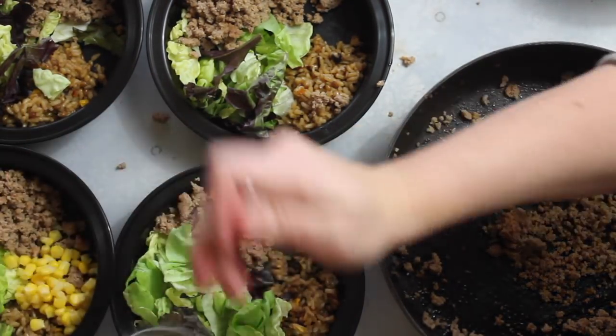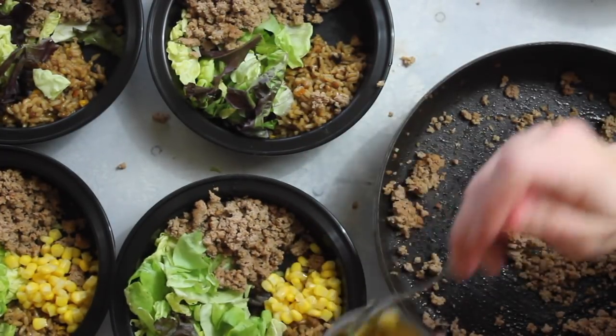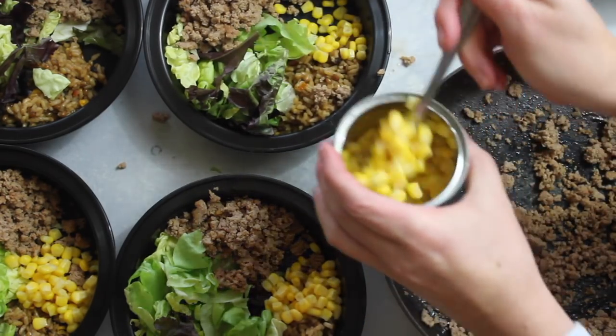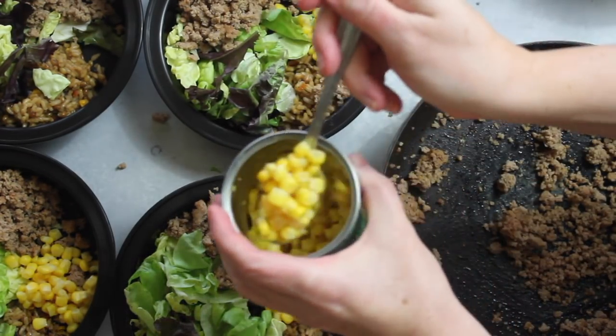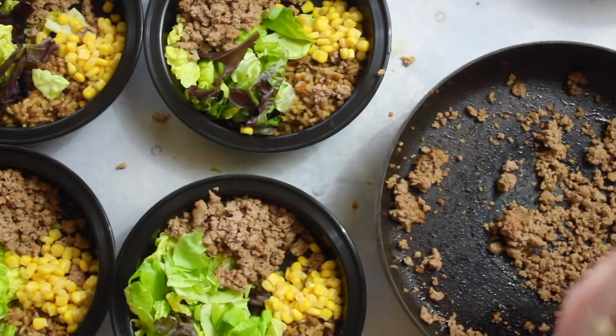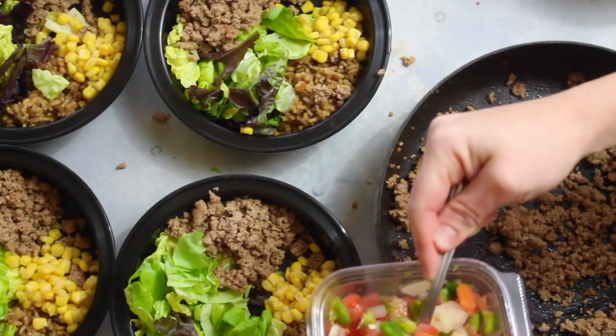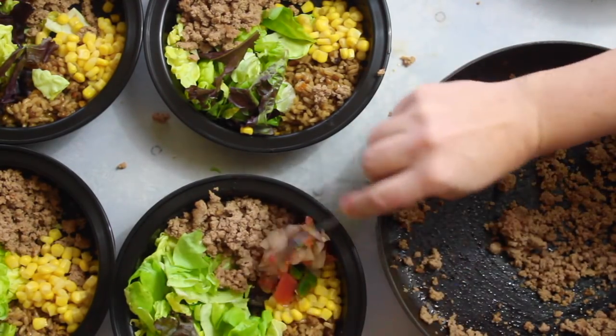Next I'm going to add my corn. This is low-sodium canned corn — I love using fresh corn when it's in season, but when it's not I just use the canned. I use about a fourth of a can for each bowl.